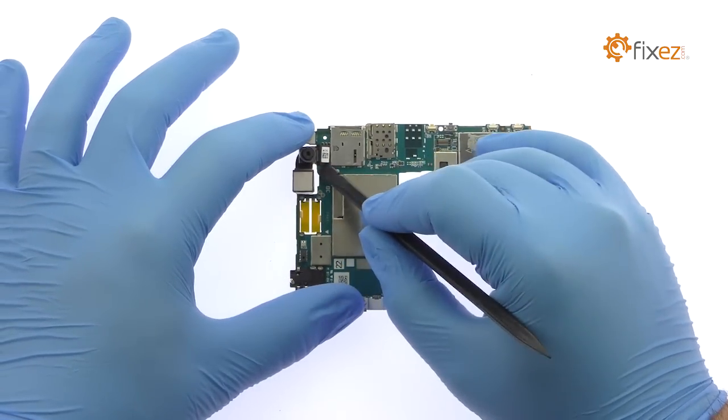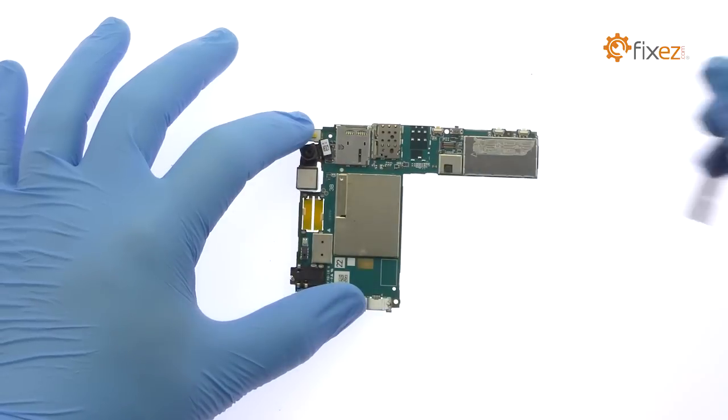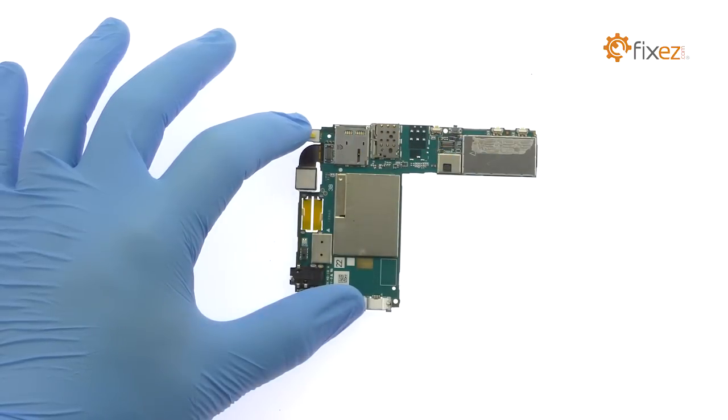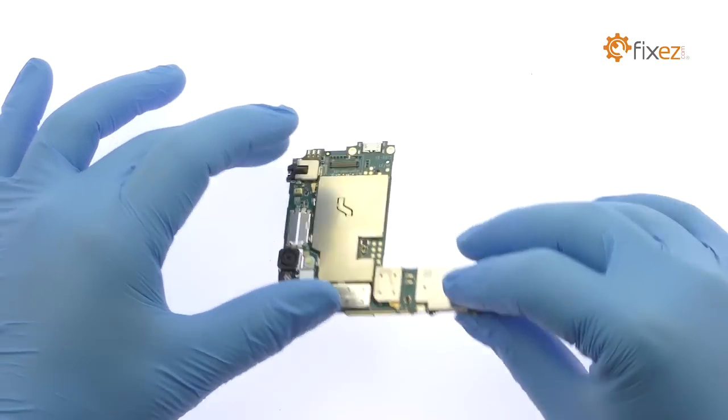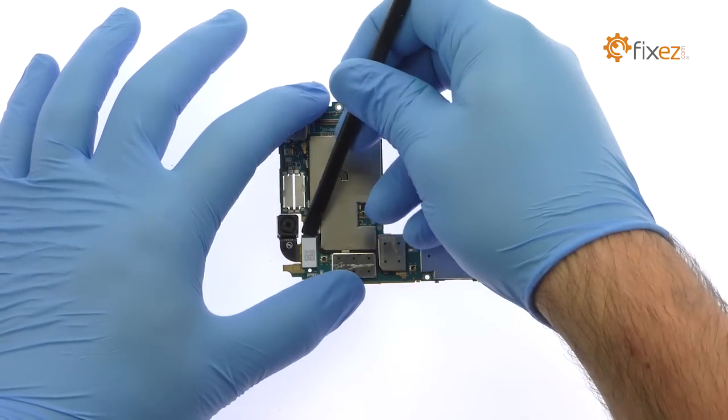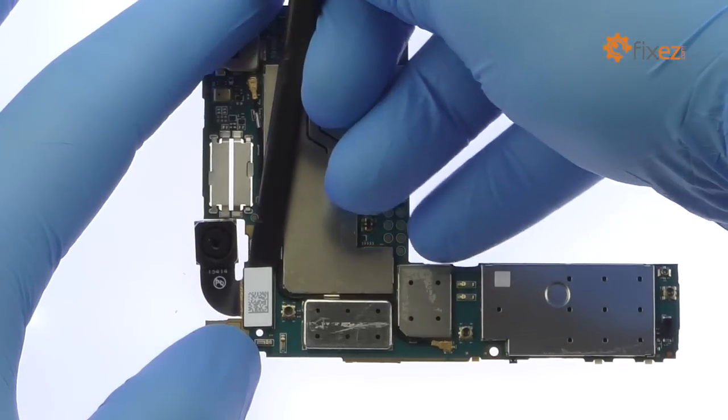Detach and remove the 5-megapixel Xperia C4 front-facing selfie camera. Use the spudger to disconnect the 13-megapixel Sony Xperia C4 rear-facing camera from the motherboard.